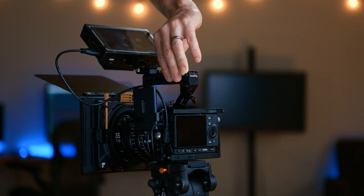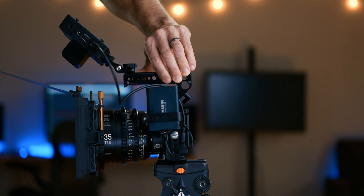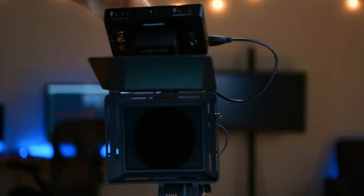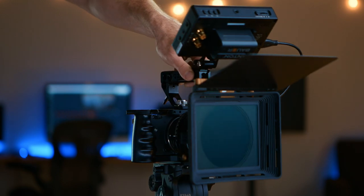It has HDMI out, doesn't have XLR, doesn't have variable ND filters, or a flippable screen. So this rig here is sort of an attempt to make up for the FP's shortcomings and create a very usable functional rig that I'm able to shoot very much run and gun on.